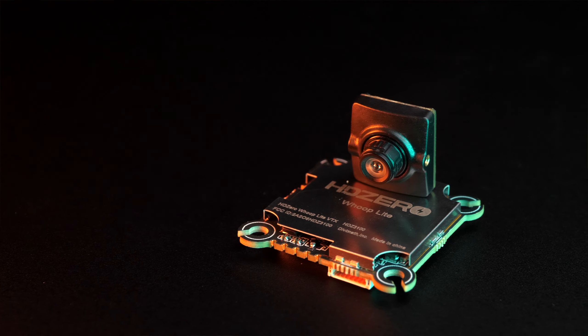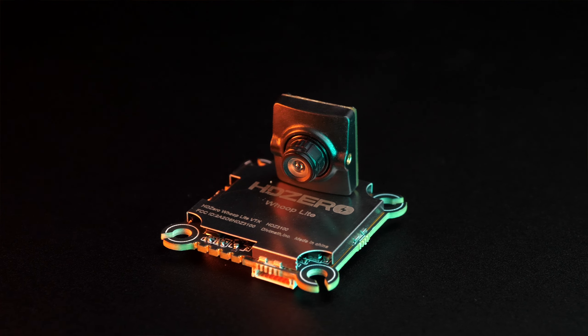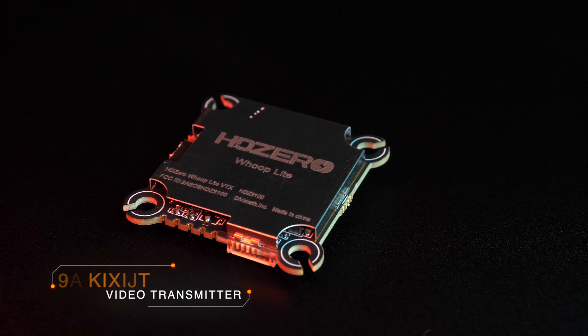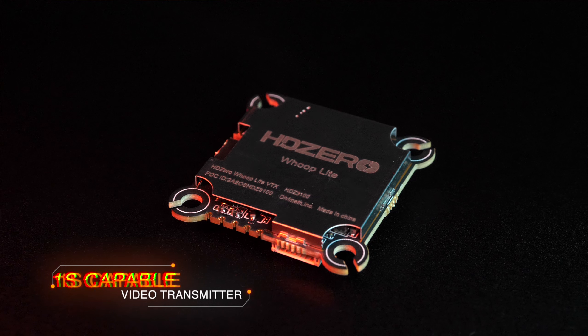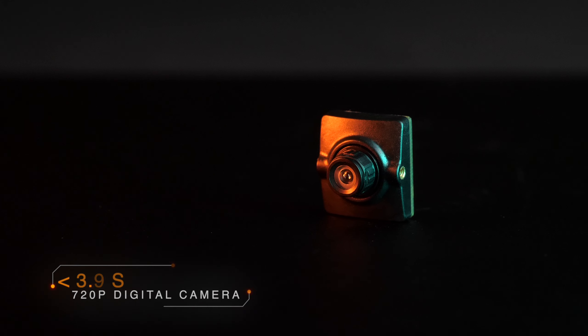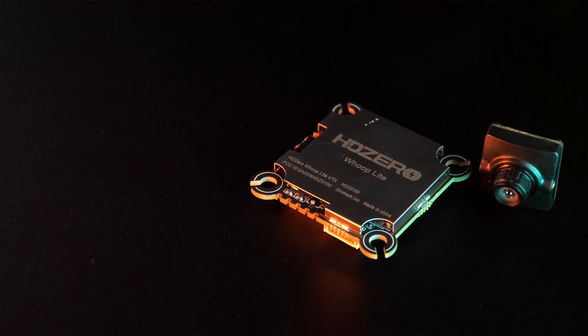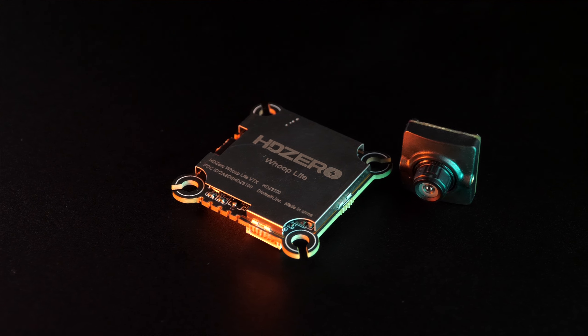HD Zero has just released a product that unlocks new possibilities for the smallest 1S FPV drones. With a 1S capable VTX that weighs only 4.5 grams and a new nano light camera that weighs less than 1.7 grams, you now have the ability to add digital FPV to even the tiniest drones in your collection. And for the first time, HD Zero is offering everything you need to convert a drone in one simple kit.